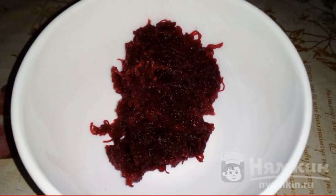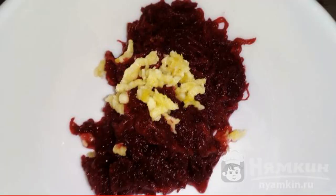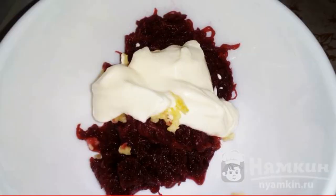Grate 3 beets on a fine grater. Add the garlic passed through the press. Add the mayonnaise and mix thoroughly.